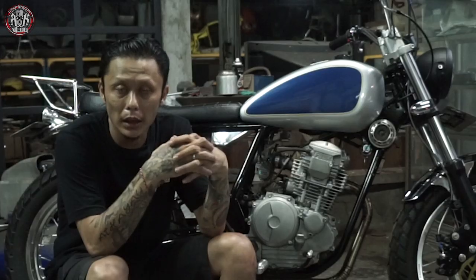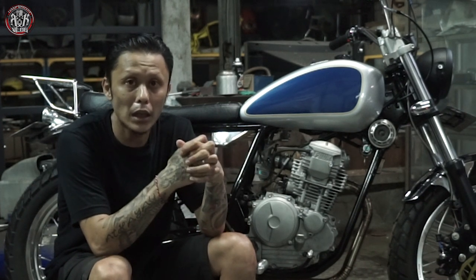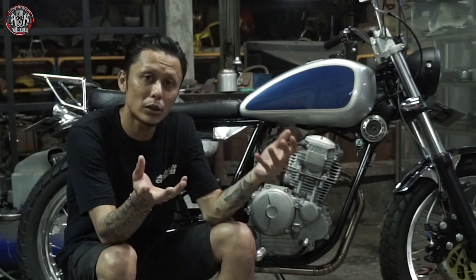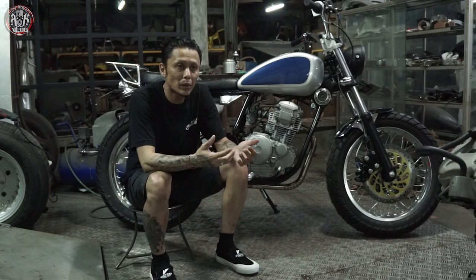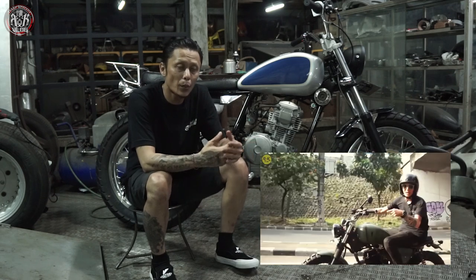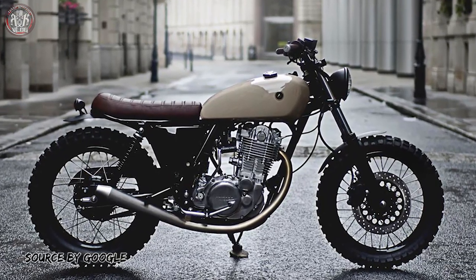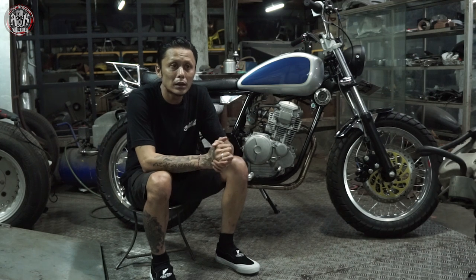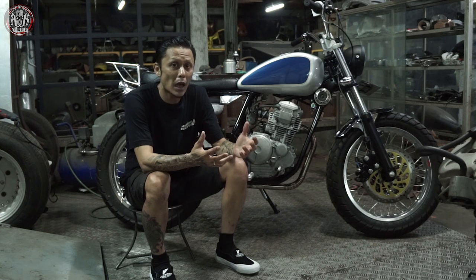Untuk proses pengerjaannya pun simple banget. Karena beberapa yang udah-udah dengan konsep seperti tracker, scrambler gue rasa simple lah. Udah banyak juga gue kerjakan dan beberapa bengkel juga sudah banyak mengerjakan scrambler atau tracker dengan basic Yamaha Scorpio 225. Untuk kali ini agak sedikit berbeda — sebelumnya gue pernah mengerjakan Scorpio dengan konsep scrambler, tapi sekarang lebih tracker vintage. Dan perpaduan warnanya pun cukup vintage.